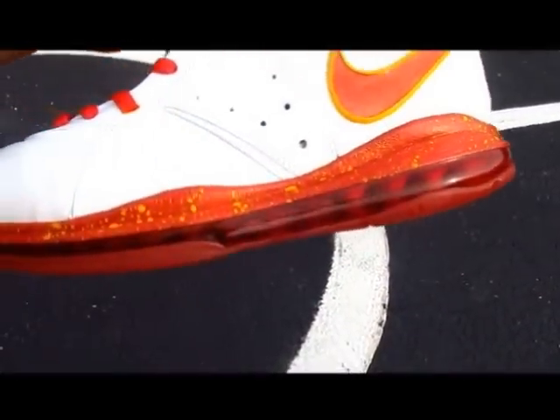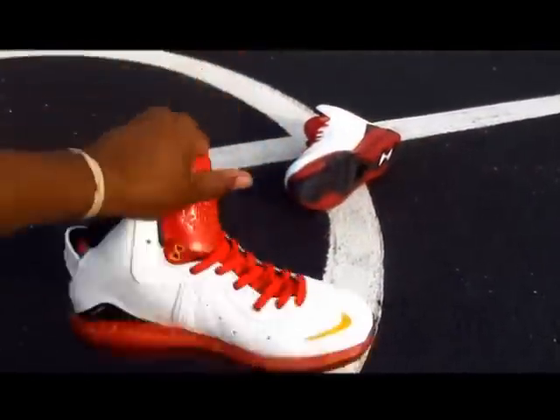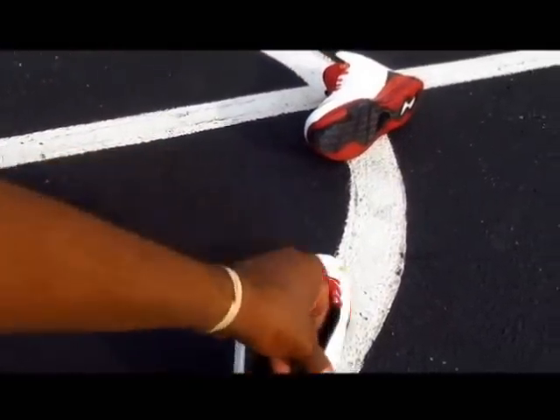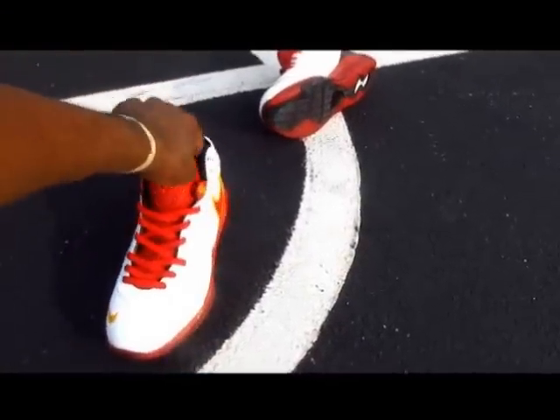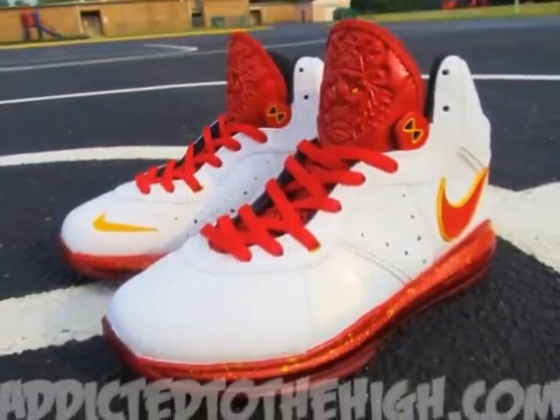Red and yellow midsole sitting on top of a red air unit. I actually left the flywire part black so it can coincide with the liner on the inside. All in all, I'm very, very pleased with how they came out.